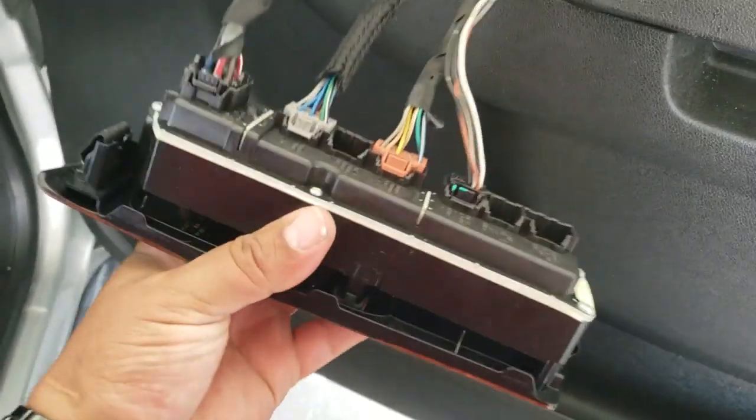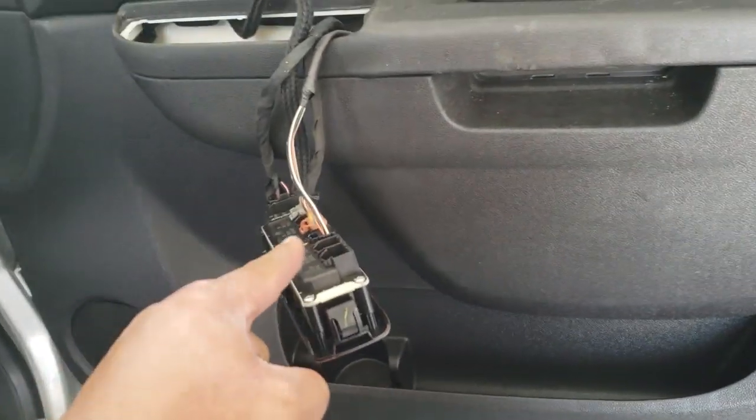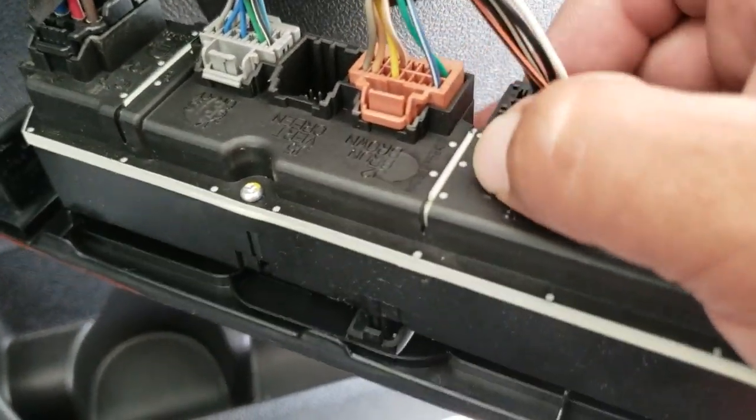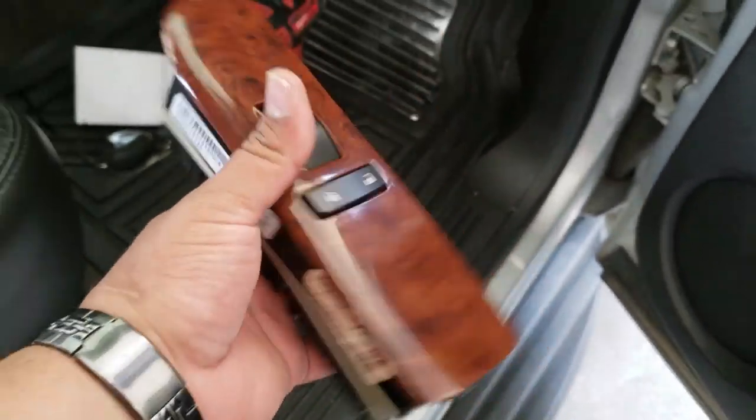Everything should just come off. Next we're going to disconnect these pigtails. What you simply do is press on the lock and pull up — you might need both hands. Once you have it off, just go ahead and place it to the side.